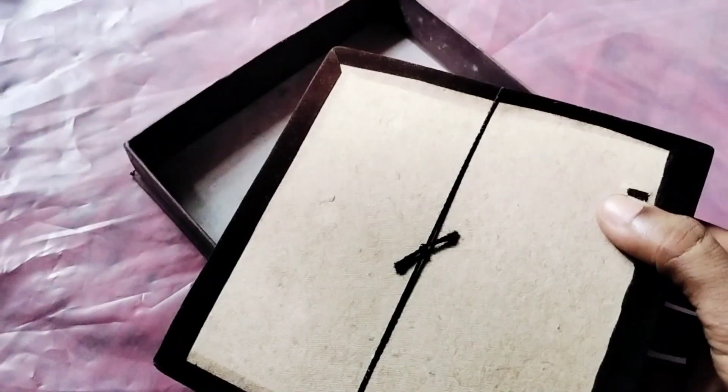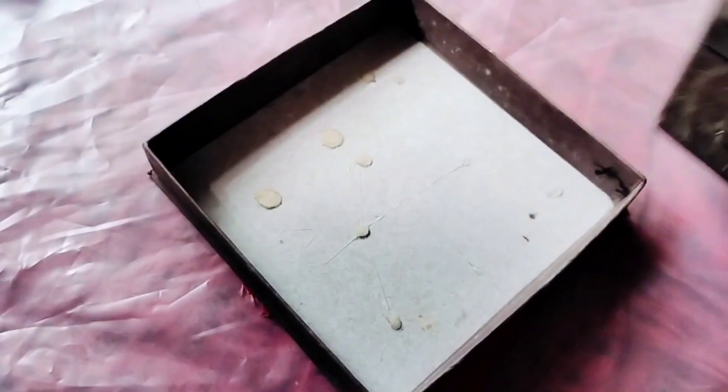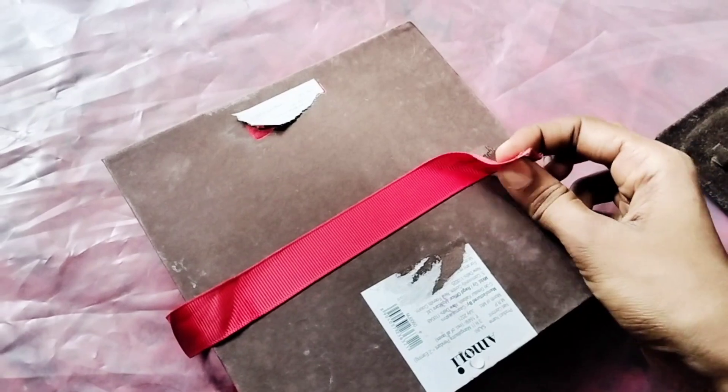I am going to make a canvas and paper. I am going to make a box here. I am going to cover the ornaments. I am going to clean it.